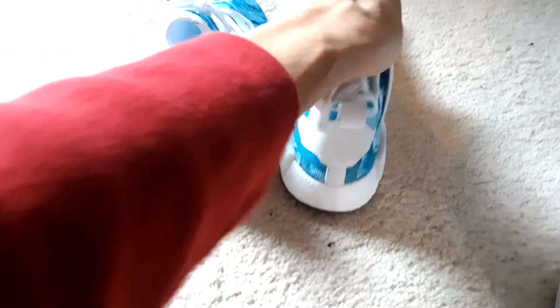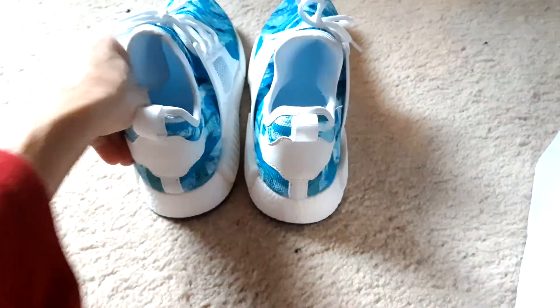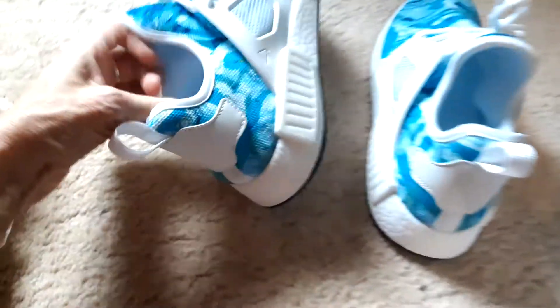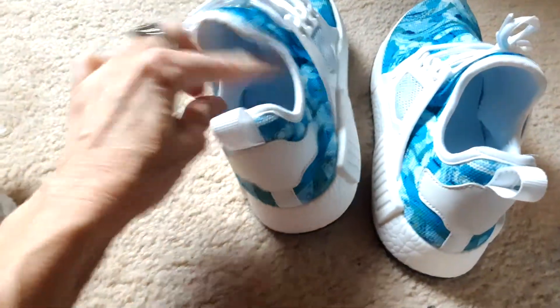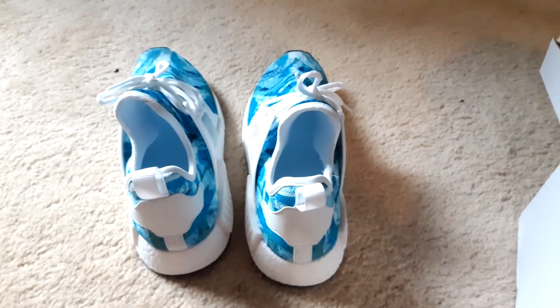They look really good. There's a nice tight tab, and this area here goes up around your foot — that's really nice. I'm going to try them on and let you know.